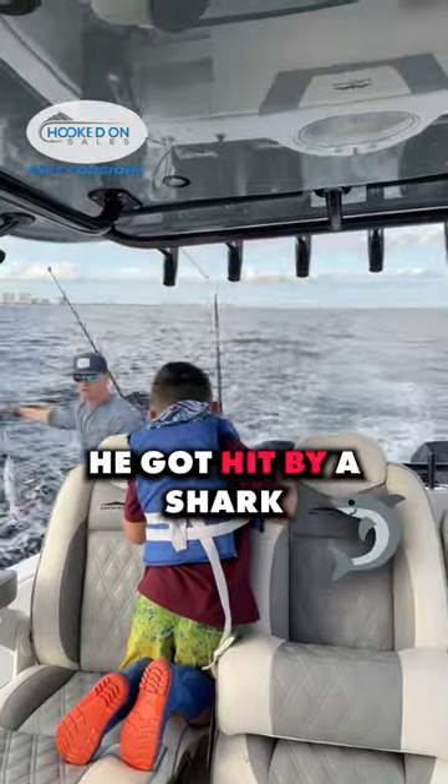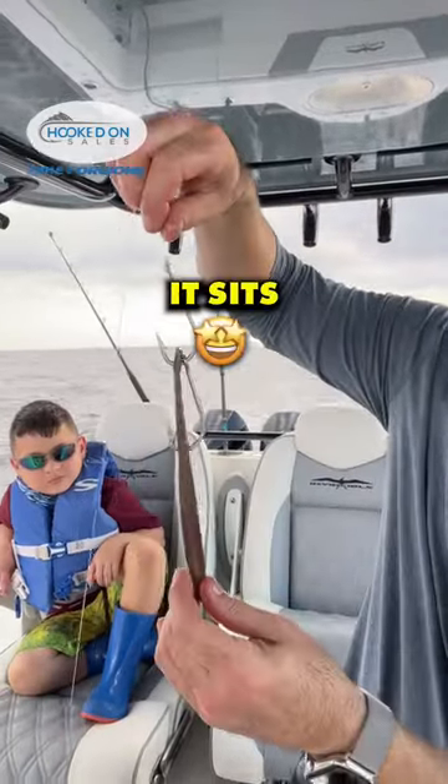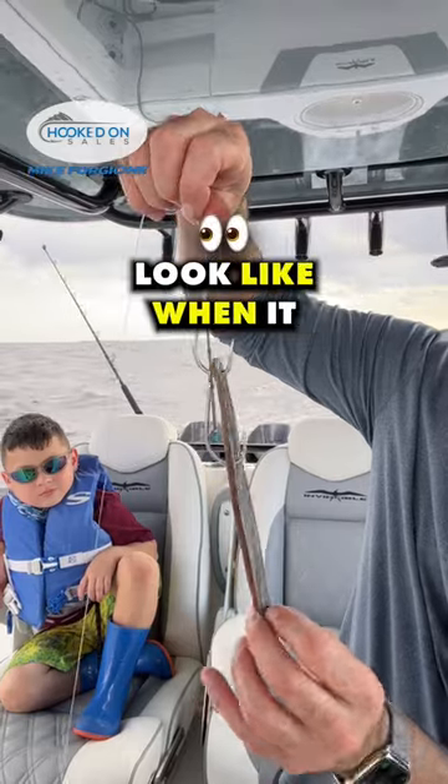Oh look, it's still flopping. He got hit by a shark. And now it sits nice and perfect — that's what it's going to look like when it swims in the water.